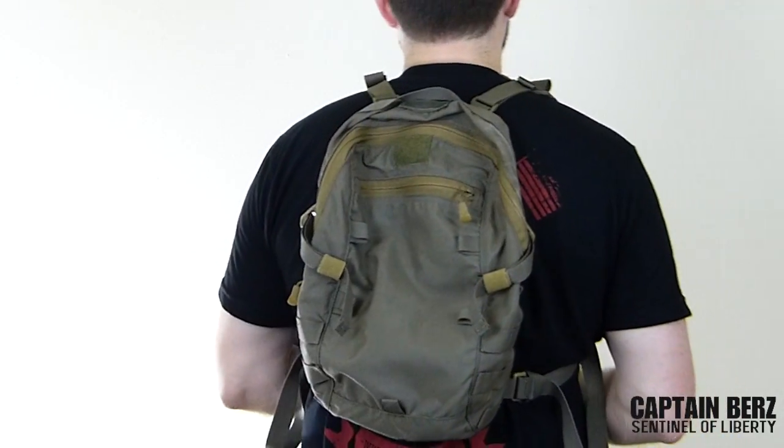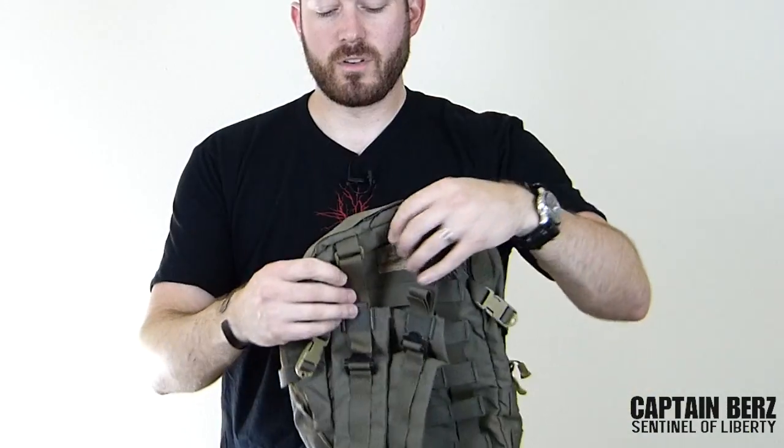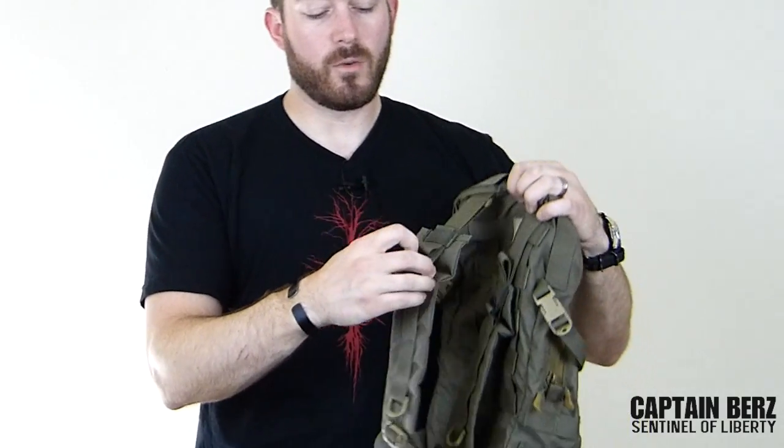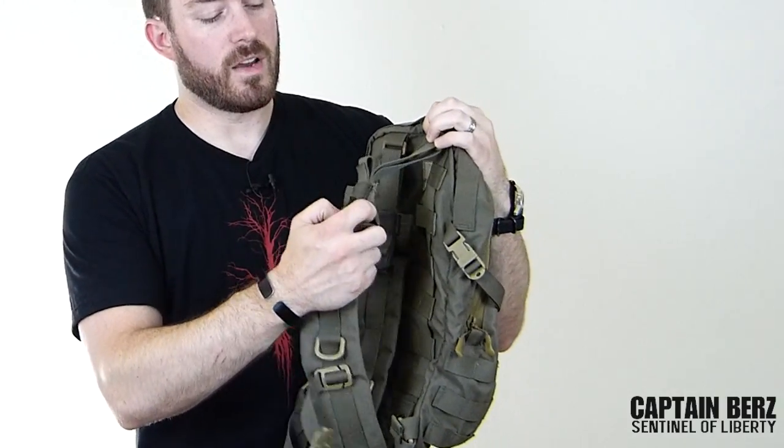What's going on guys, this is Burrs. I want to talk to you today about the Mayflower 24-hour assault pack. As the title states, it's a 24-hour assault pack — you're not going to pack the kitchen sink with it; it's for a minimal amount of stuff for a minimal journey. As Mayflower is known for, they make quality stuff, and this pack is no exception. All the buckles and hardware are ITW Nexus hardware, and you have some actual metal hardware on the adjustment points on the top. It's made of 500D Cordura, not 1000D, so it's definitely lightweight and minimalist in nature.